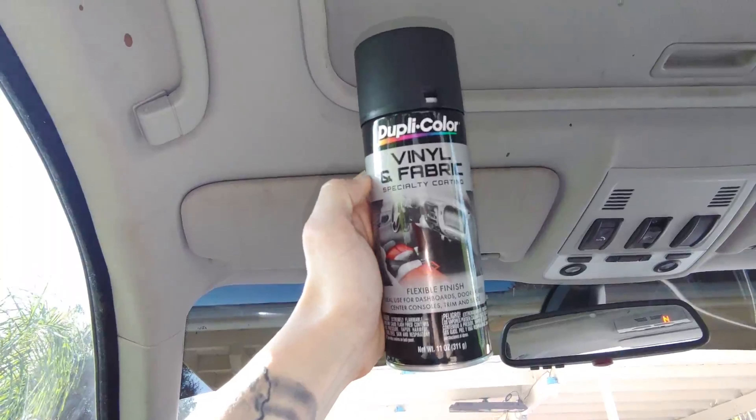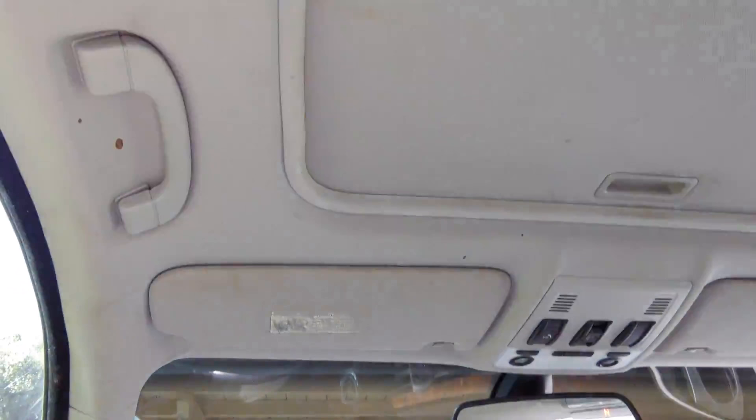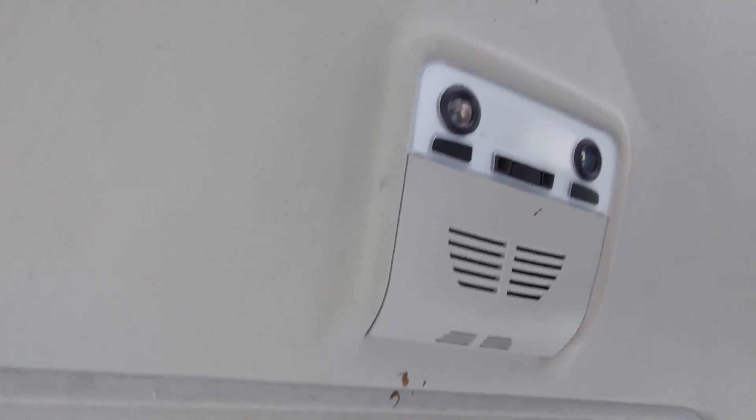So we're going to redo this and spray the whole thing black with this vinyl and fabric specialty coating by Doopie Color. I'm going to be taking everything out — the handles, spraying everything, the pillars, all that good stuff. I'm going to show you guys how to do it. It's going to be very similar to any car; I'm just doing this on my BMW. So let's get started.